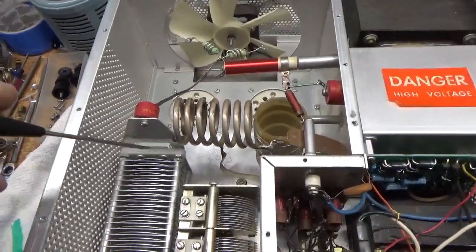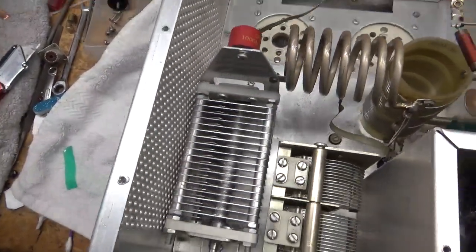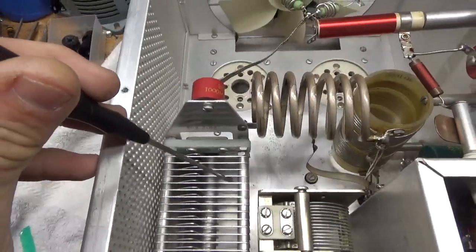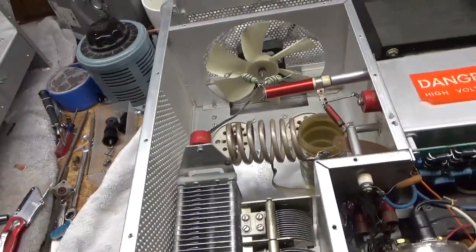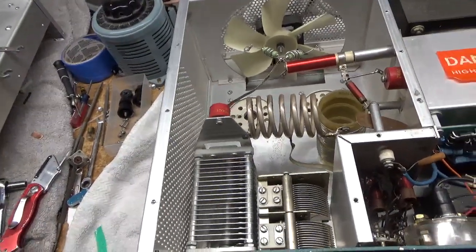The air variable has some evidence of arcing. You can see it on the plates. I tried to clean it up, but it's just all over here, over here, on the edges. So I'm just going to replace that. I don't want the customer to get it back and have issues with it.